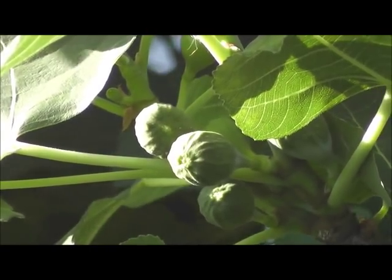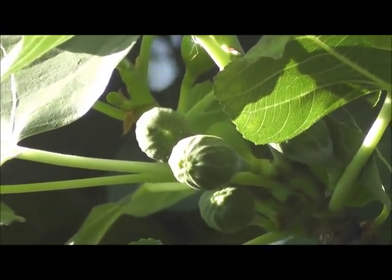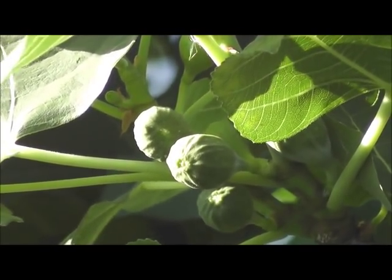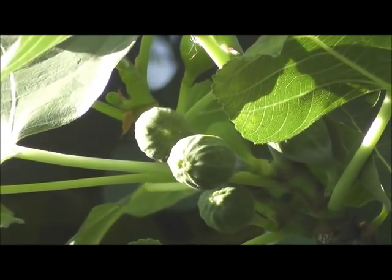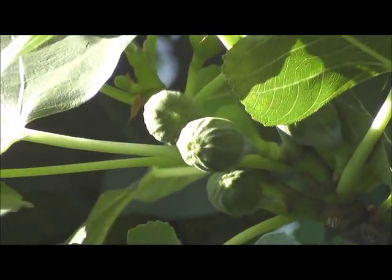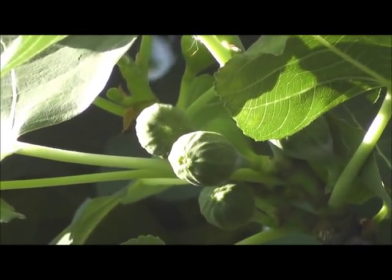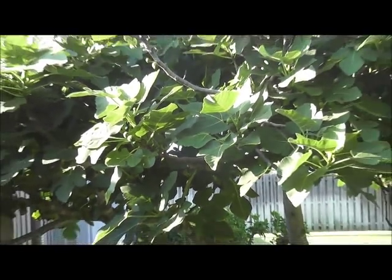You definitely want to stay on top of picking them, because once they get super ripe the flies can come in, and you don't want flies swarming around your fruit tree. If the tree is getting too big and producing more fruit than you can handle, just prune it back vigorously. It does not mind being pruned — I think it actually does much better when you prune it.